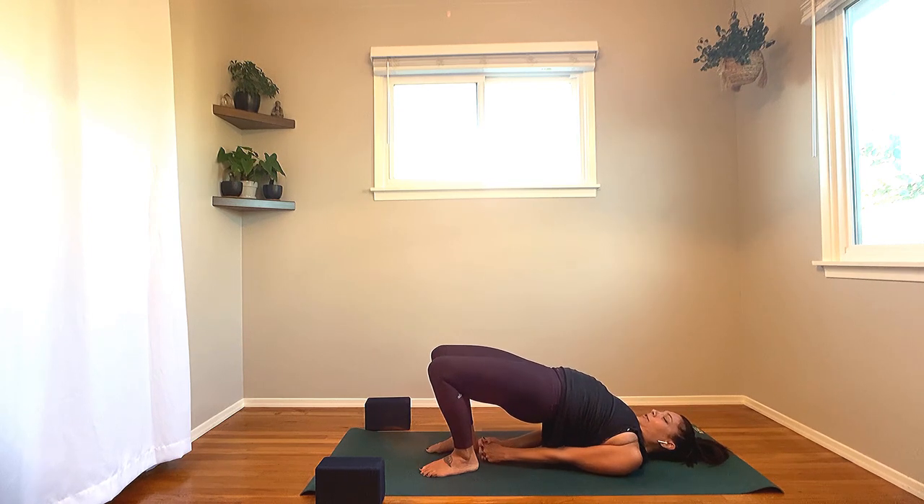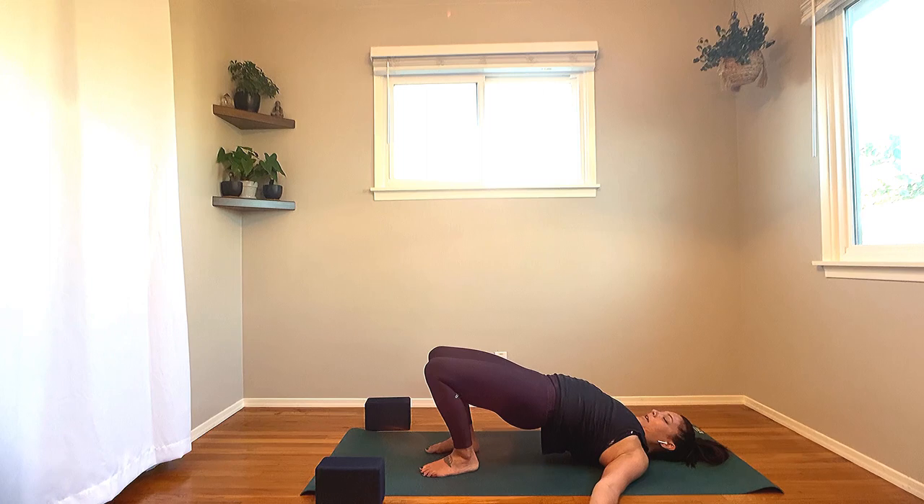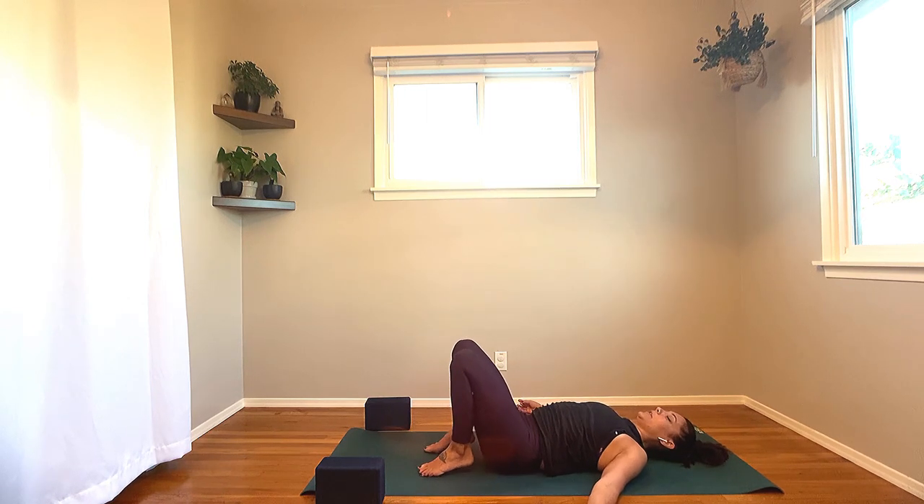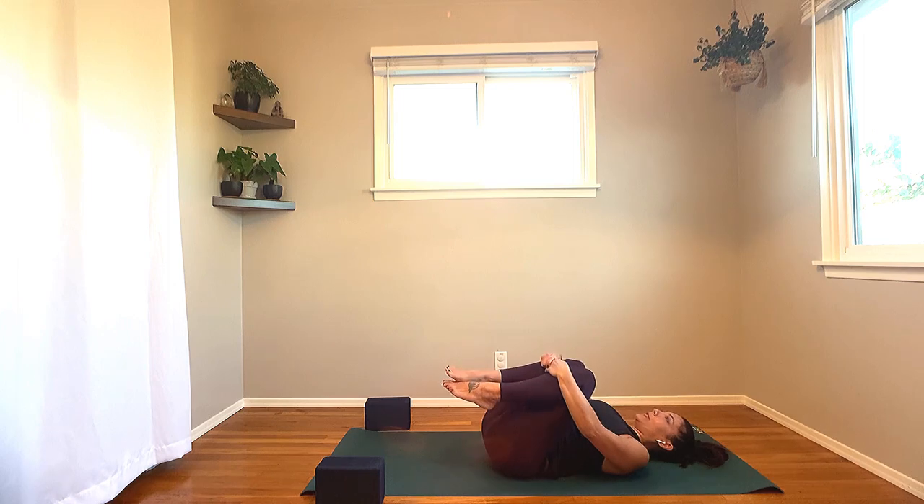Let's take three more rounds of breath. If you do have that interlace, un-interlace the fingers, switch the opposite thumb on top, and re-interlace the fingers. Continue to press through the ball of the foot on that big toe side, activating your inner thighs, as you shine the heart towards the world behind you. In your next breath, release the interlace if you have it, and slowly lower all the way down to the mat. When you get to the bottom, knees hug into the chest, hug around the shins, gently rock side to side to release your lower back.